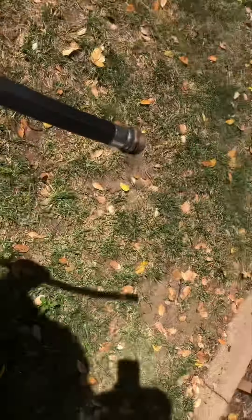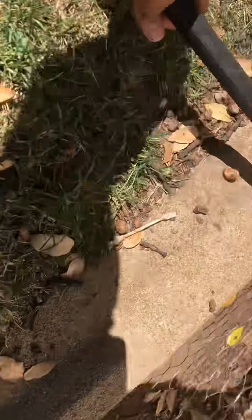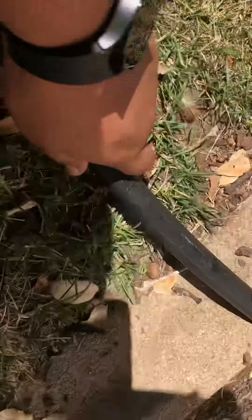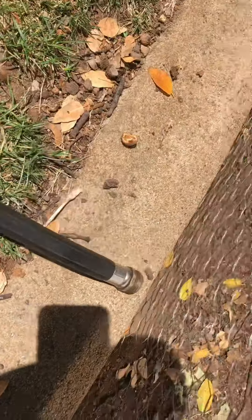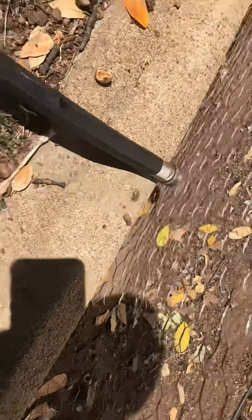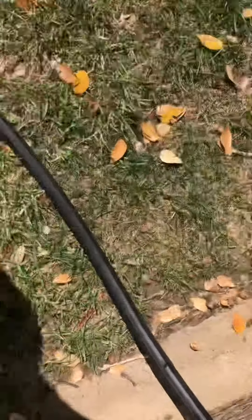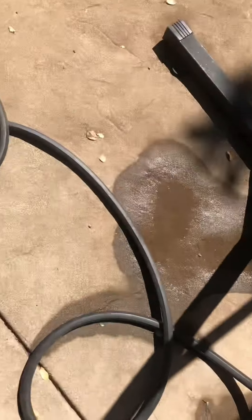So we're supposed to set up these holes. Take it over here. Right there. That's good. It's just like 99 degrees on the side.